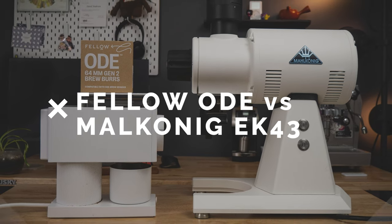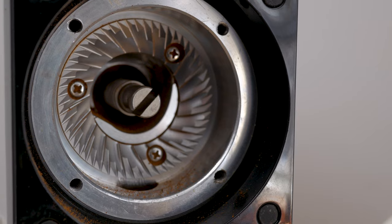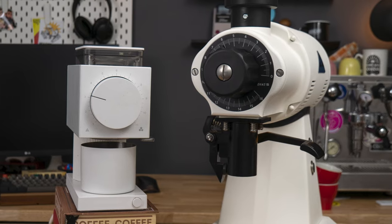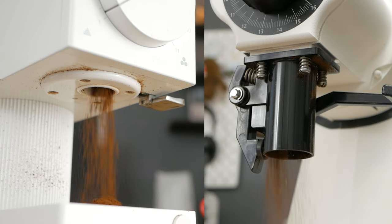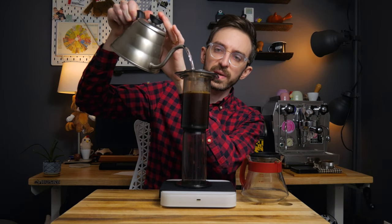First let's look at these grinders' similarities. They both grind coffee with vertically mounted flat burrs, and there's definitely a sense that the Ode is a miniature and more stylized version of the EK. At the end of the day they both do the same thing — taking whole bean coffee and grinding them for a range of brew methods. But that's about where the similarities end.